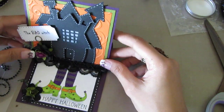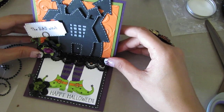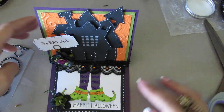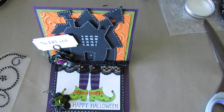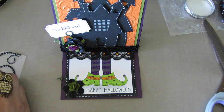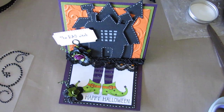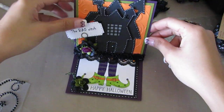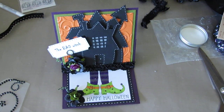Okay, so there's my easel card — you just have to play with it so it'll stand like so. I designed it to make it look like the Wizard of Oz, where the witch's feet are underneath the house. There's my card, guys, and I will put the link in the description box for the printable stamp set that I used. Thanks for watching, bye!